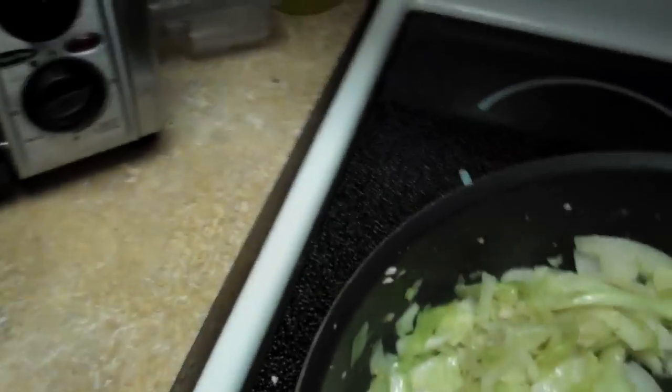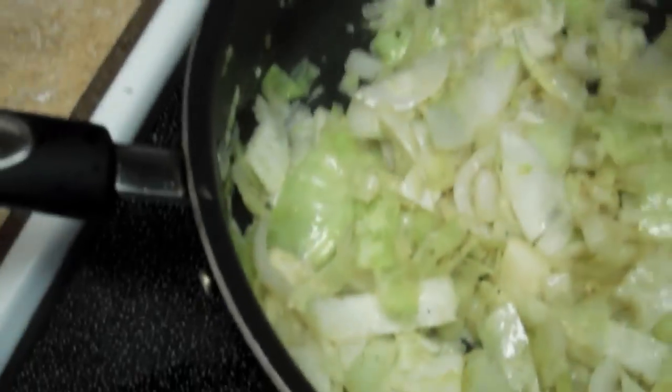Hit it with some onion powder. But yeah, let's get it cooked up here and try it out in a minute.